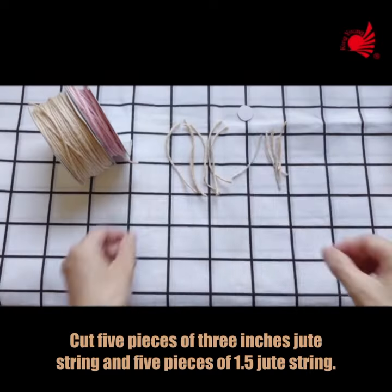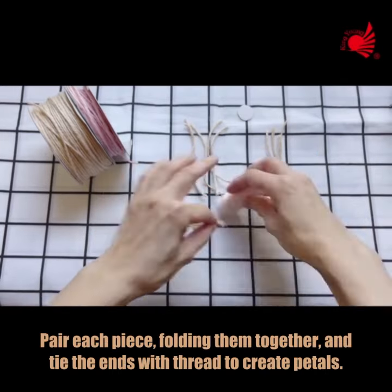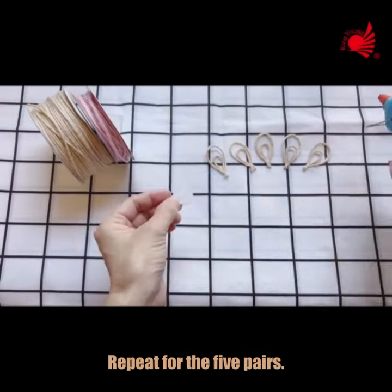Cut 5 pieces of 3 inches jute string and 5 pieces of 1.5 inch jute string. Pair each piece, folding them together, and tie the ends with thread to create petals. Repeat for all 5 pairs.